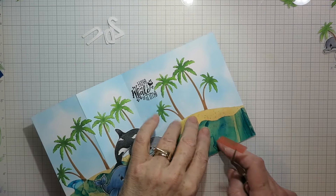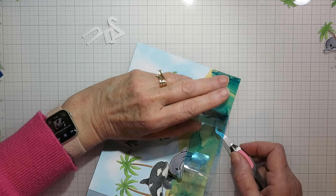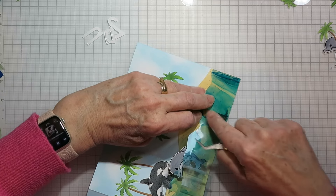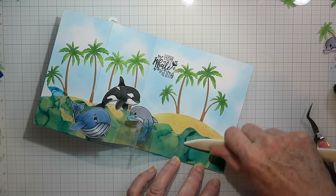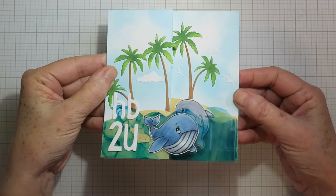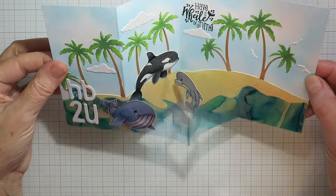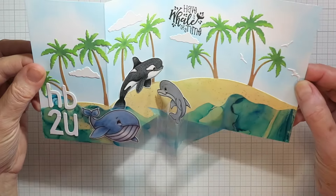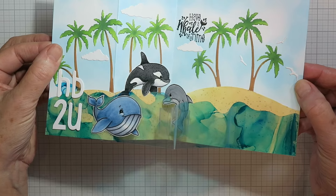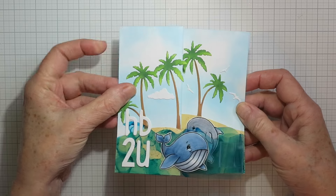I'm adding that extra little bit of tape, still keeping it to that last quarter of the wave border so it's just on the other side of that score line. I ended up stamping the sentiment onto the background which was a little bit tricky. There's the finished card — I've added the Happy Birthday to You from the Cutie ABC die set, and I just added in a few clouds and seagulls. Hopefully it's a little bit of a surprise, although the dolphin kind of sneaks out.